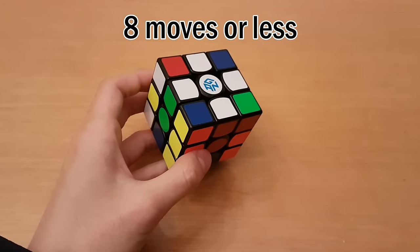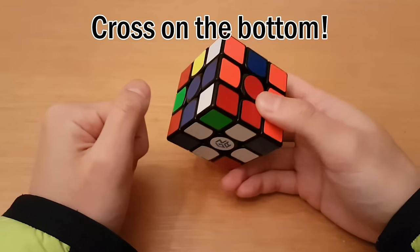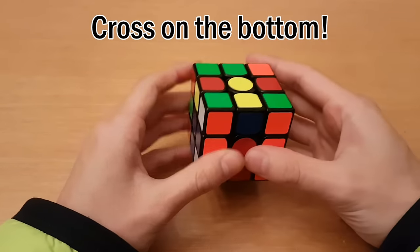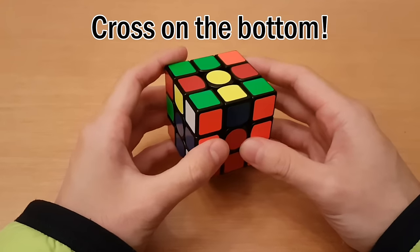The cross can always be done in eight moves or less — at least that's what I heard. If you have trouble solving the cross efficiently, I'm here to help you. First of all, make sure you're solving the cross on the bottom every time. If you do it on the top, that will slow you down because you won't be able to look ahead into your first pair as easily, and you'll have to do a rotation after you finish the cross.